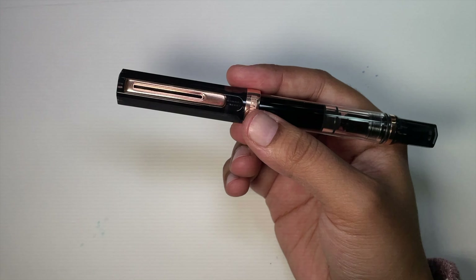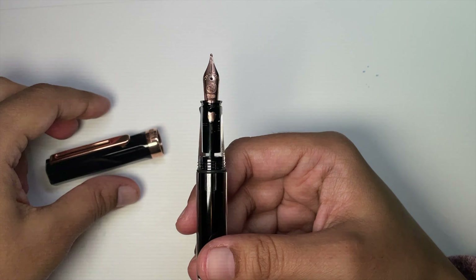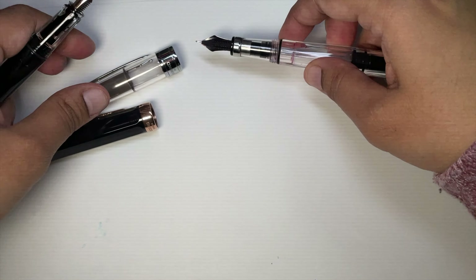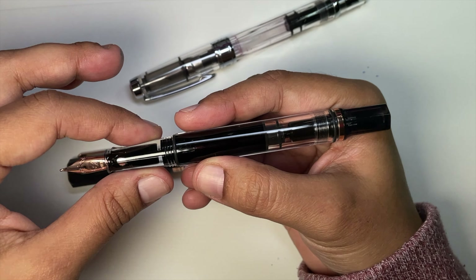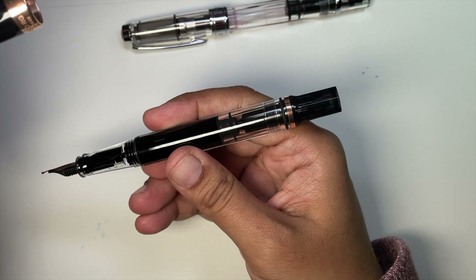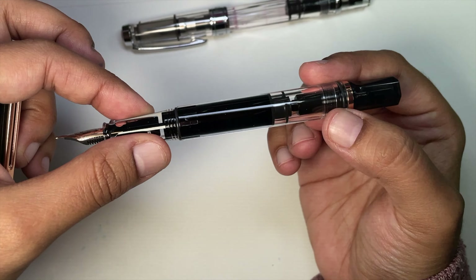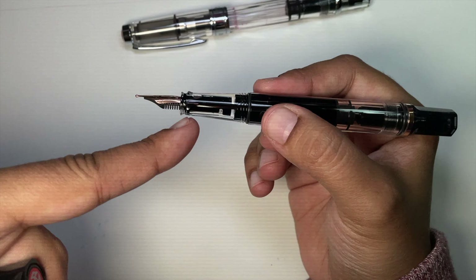It comes in extra fine, fine, medium, broad, and 1.1 millimeter nib sizes. The nib is pretty small — it's thinner than the 580. The cap and the piston turning knob are a clear smoky finish, and then you've got rose gold trim. The rest of the pen is clear, including the clear section. I think that's really fun.